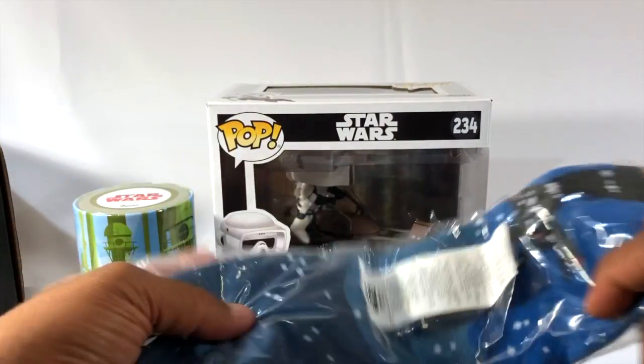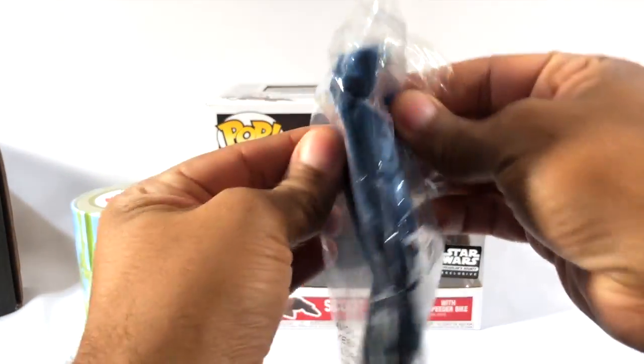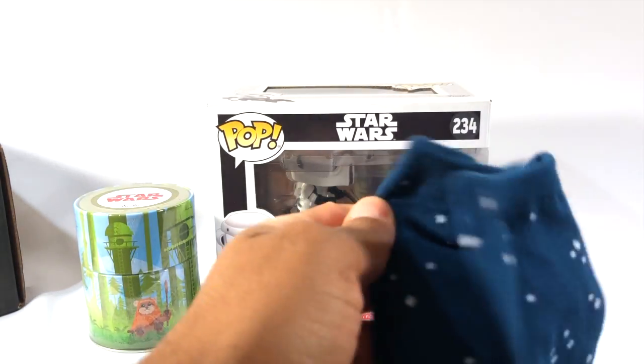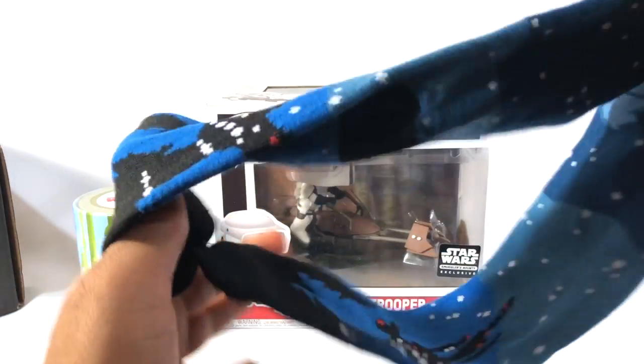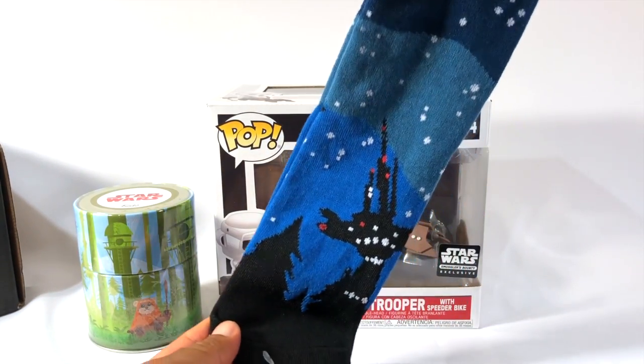And then we got some socks. I'm gonna open these up — I do actually wear the socks surprisingly. They are pretty cool. So here we have the little Ewok village design and I'll rock these to work, I don't mind.